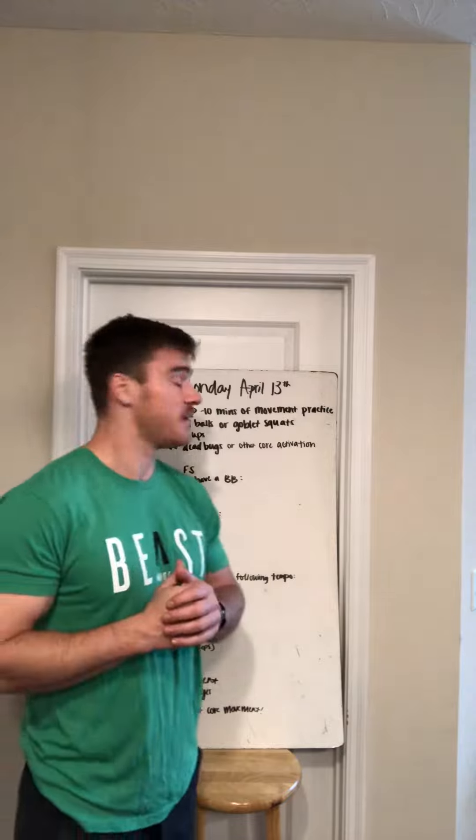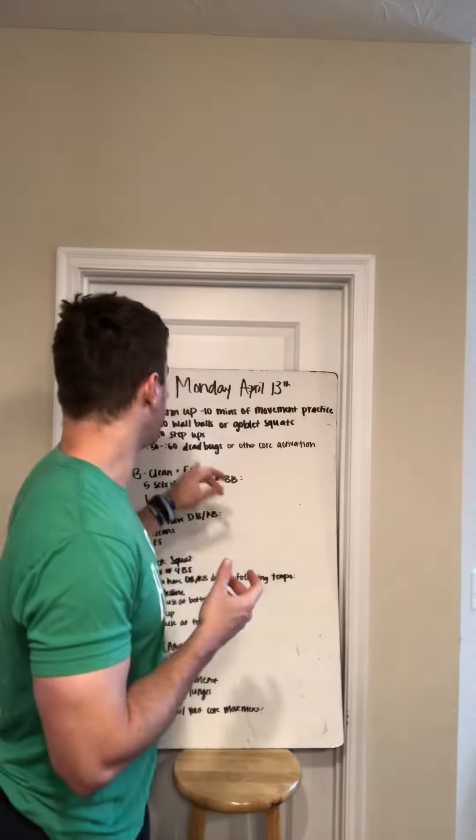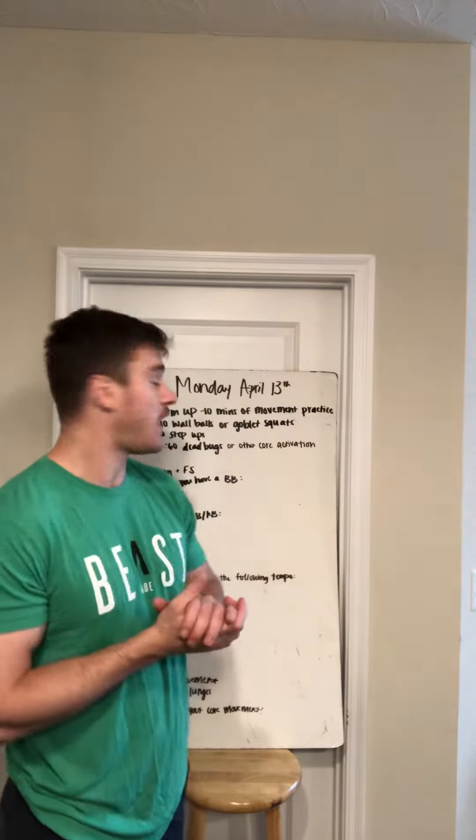So jumping right into it. We're going to start out with Part A today. We have 10 minutes of movement practice, warming things up for you. You're going to do five to 10 wall balls or goblet squats, five to 10 step ups, and then 30 to 60 seconds of core activation or dead bugs. So you can think of V-ups, sit-ups, Russian twists, any sort of activation you want from that point forward.